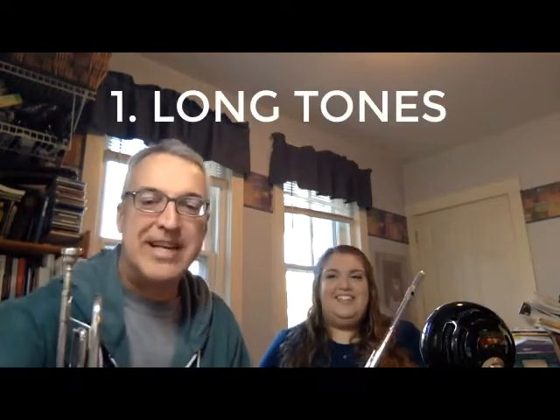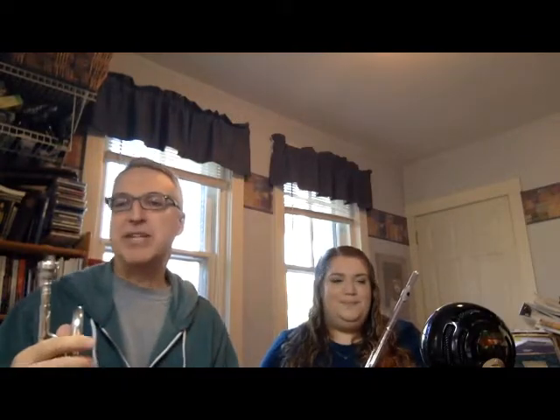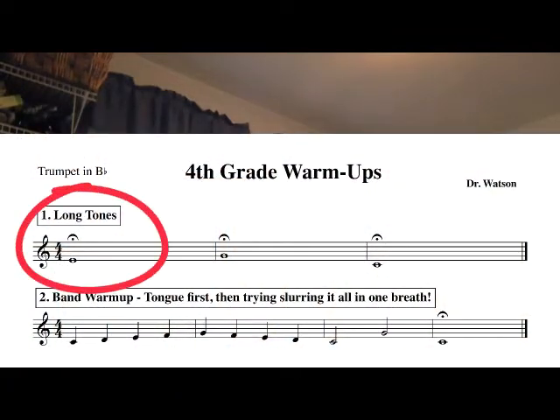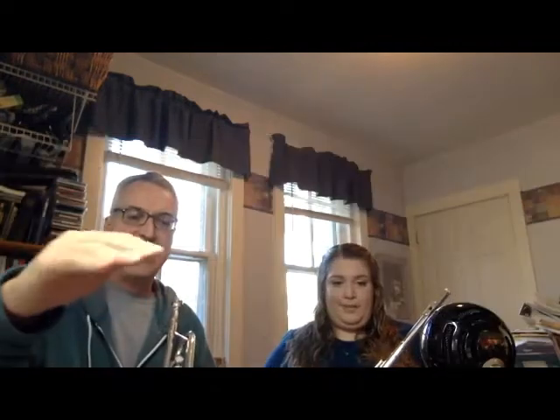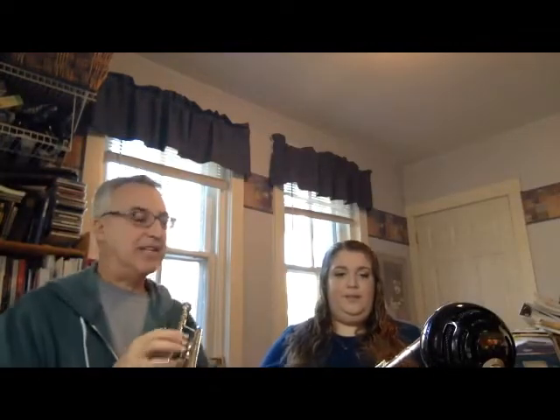The first warm-up is a long tone exercise. Long tones are really useful for getting the airflow, getting your breathing, and helping you focus on maintaining a clear and steady tone. We're going to play the first long tone together — go for a good attack, hold that tone out nice and steady, then after about 12 beats we'll stop. You can play it with us if you like.